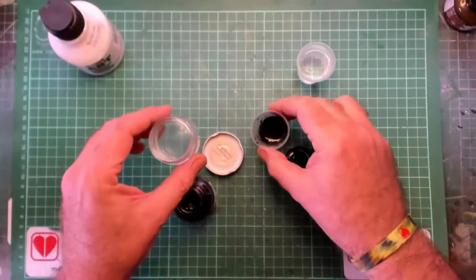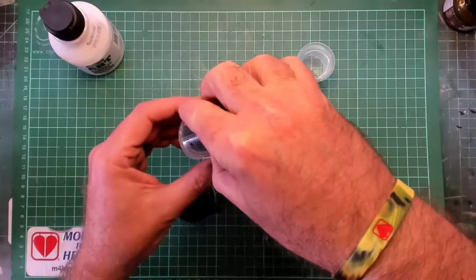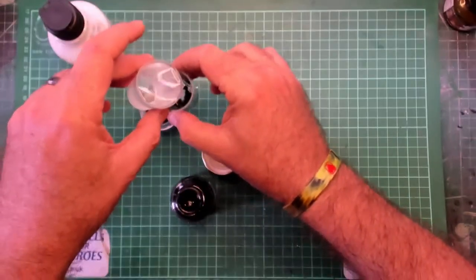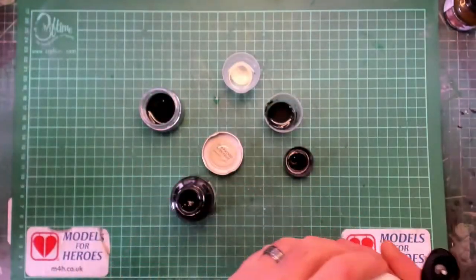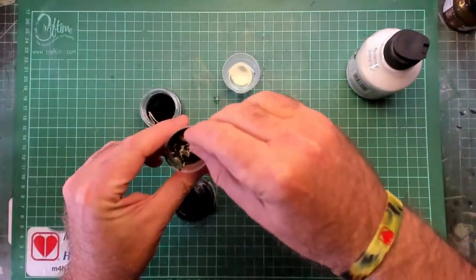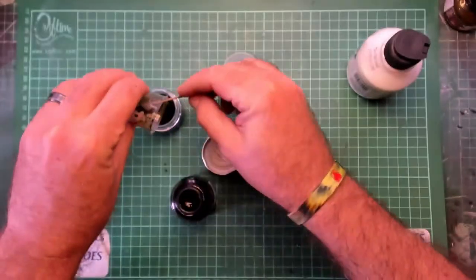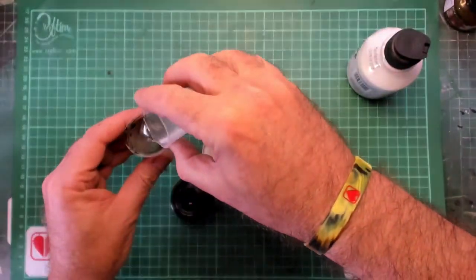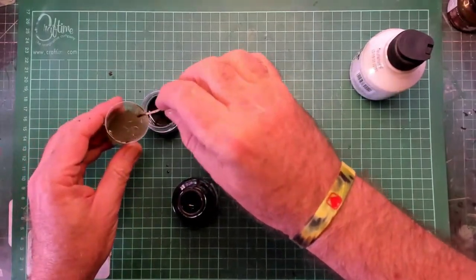Give it a good old stir and pour that mixture into your washing up liquid smeared container. Next, pour a small amount of deionized water into the cup and add about 2 ml of matte medium, give it a good old stir. Once the medium is mixed in, pour it into the container, then use the rest of the deionized water to clean out your measuring cup and pour that in too.